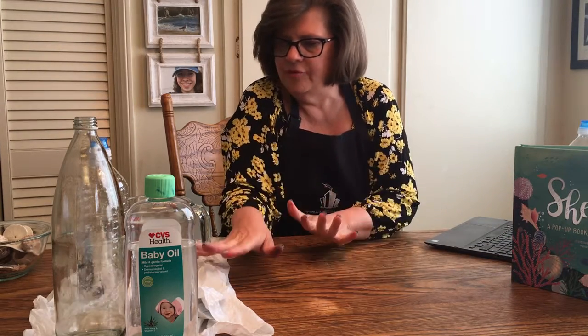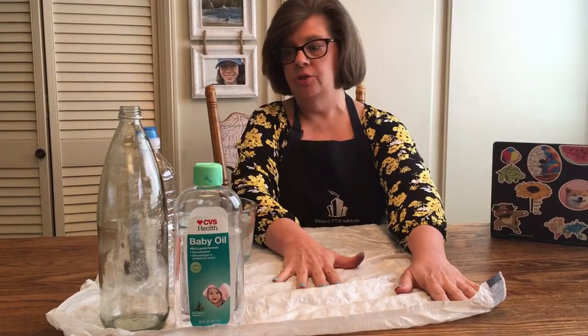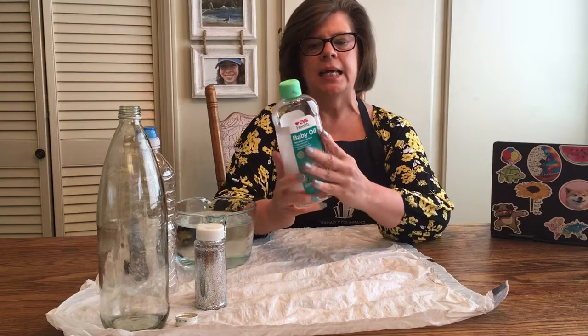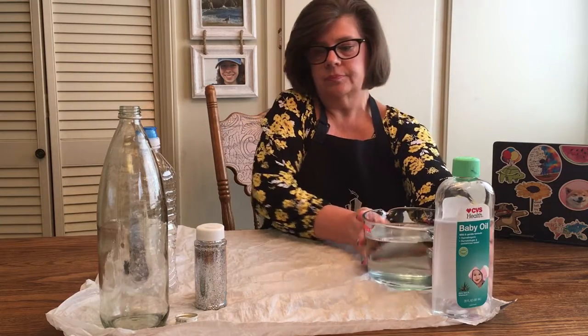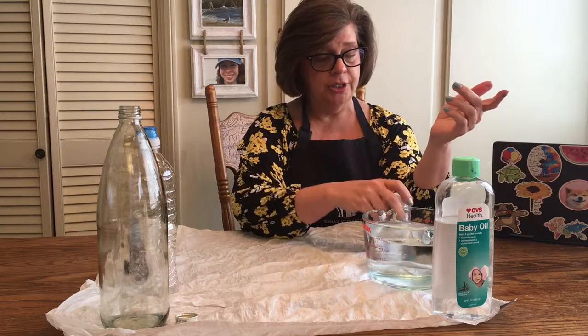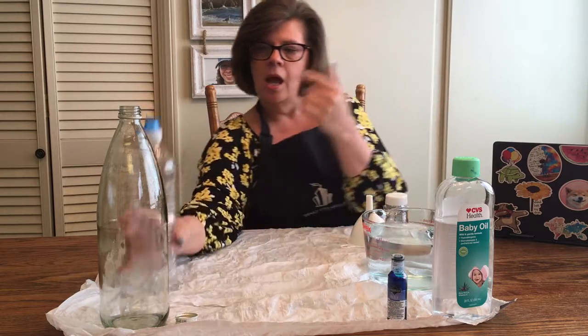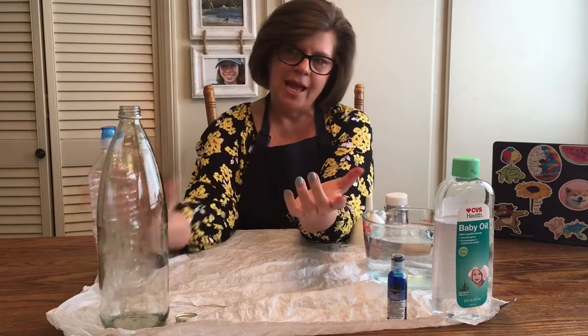Thank you for listening to the story. Now we're going to do our craft — today we're going to make an ocean in a bottle. What you'll need: something to cover your work surface because you are working with food coloring, some baby oil or mineral oil (you want it to be clear), a good amount of water, glitter if you'd like, a funnel, some blue food coloring, and a plastic bottle — you can use a two-liter soda bottle.